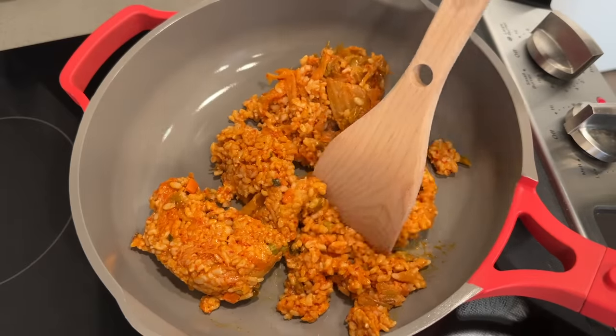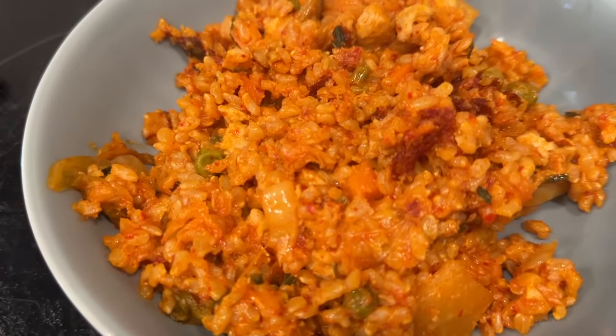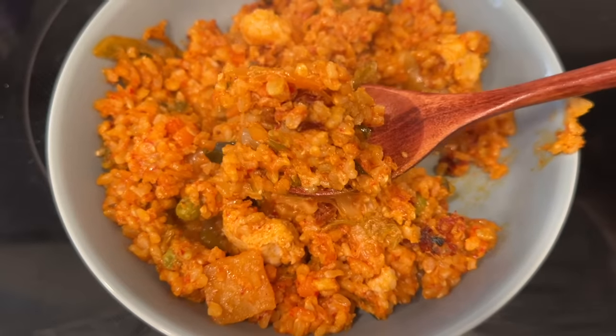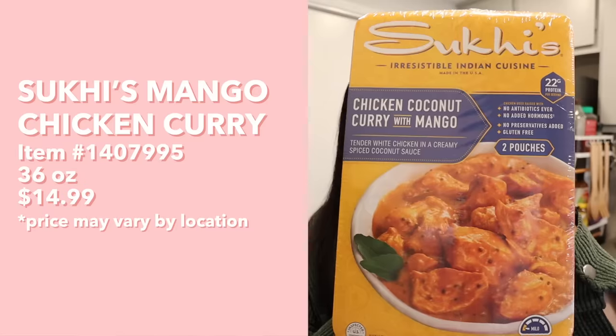Next up, On The Street Foods kimchi fried rice with chicken. Preheat a non-stick pan on high, empty the kimchi fried rice pouch into the pan, stir fry for three to five minutes until hot. The fried rice has more of a wet, sticky texture with lots of kimchi, chicken chunks, peas, and carrots. It has a really nice acidic and spicy kimchi flavor, but I don't prefer fried rice this wet. The chicken is kind of dry too, and I think there's better kimchi fried rice out there — the Trader Joe's version was better — so I'd personally skip this.